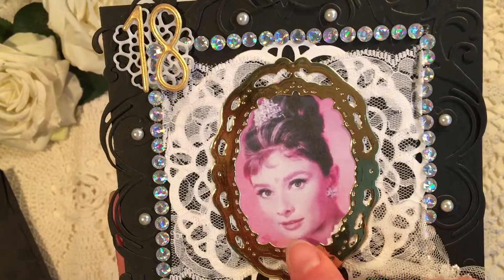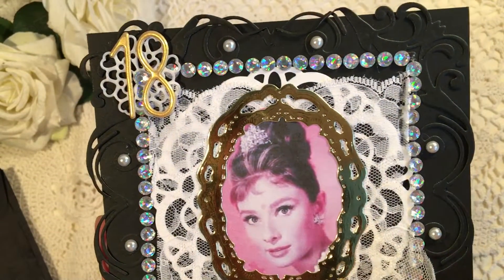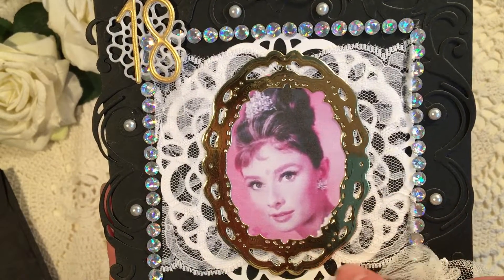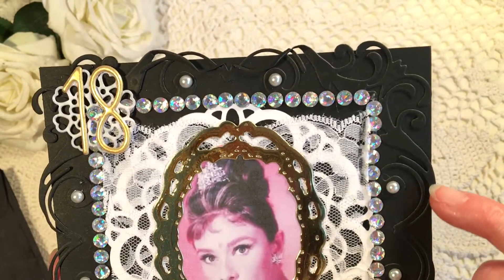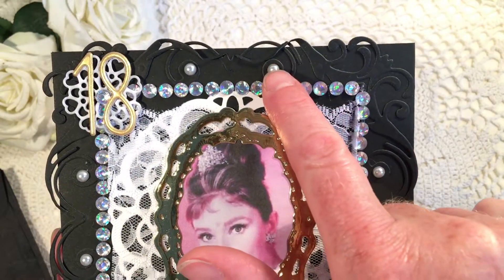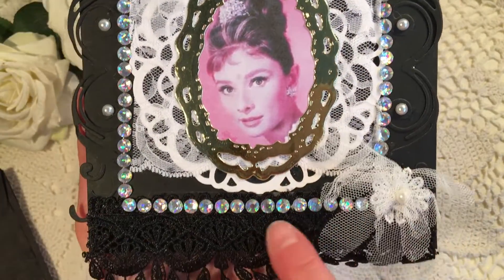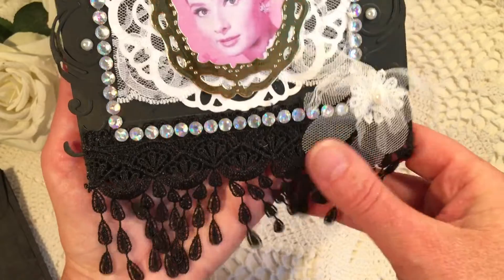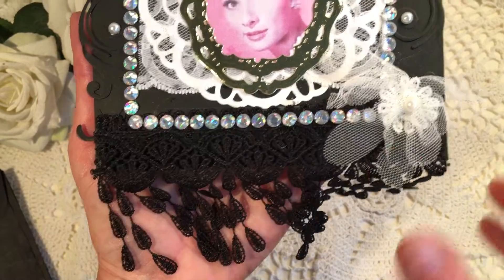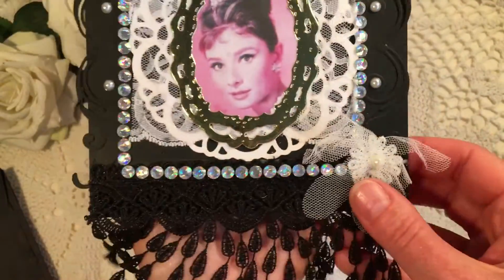That is absolutely lovely. Great picture of Audrey. They put a very pretty golden frame around it and some lace and a doily, and this is a beautiful black die cut, and you put some pearls in there and lots of bling all the way around. Oh, and this gorgeous dangle trim — that's very pretty. Now I know we ladies don't often use black, but it is very pretty, I must say.